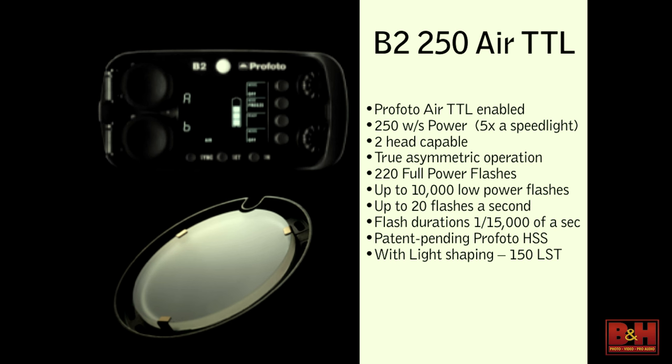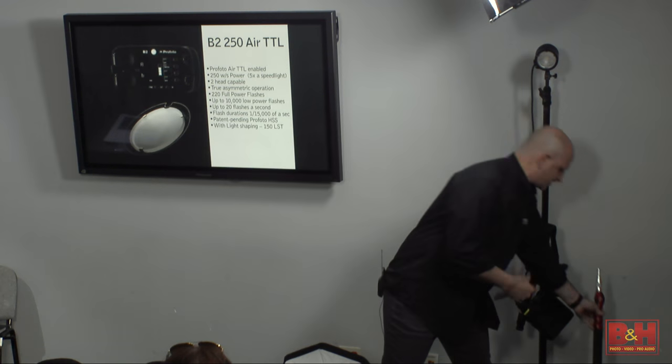One of the problems with the B1 is that if you're trying to carry six pounds around, I do a lot of work where I put it on a stick and my assistant carries it around. I feel comfortable with it on a stick, but hanging a six-pound light over the top of somebody's head doesn't make me feel super comfortable. I would still prefer to go to something different.